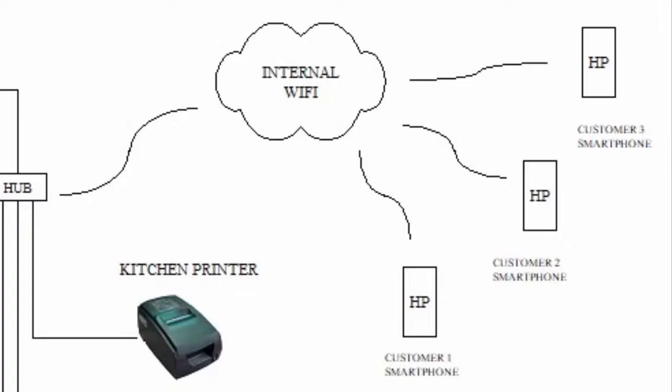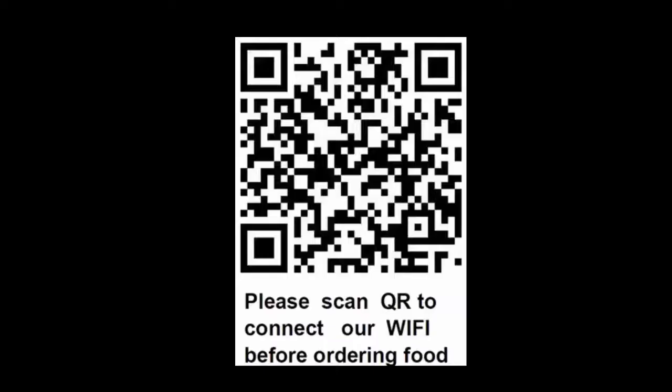On the individual table, you paste a QR code — this is a Wi-Fi QR code. When the customers scan this Wi-Fi QR code, they will automatically get connected into your in-house Wi-Fi, making it easy for them to connect.